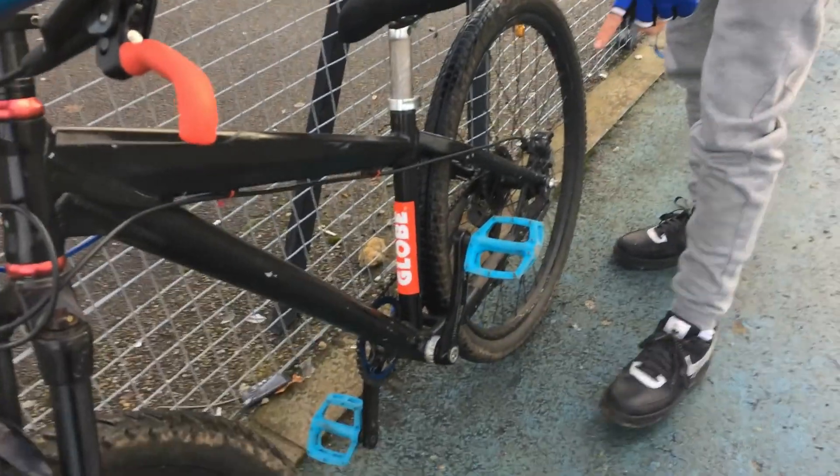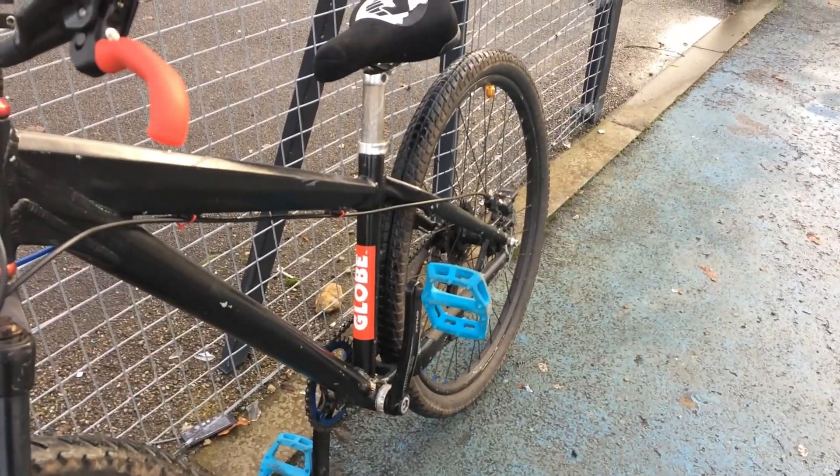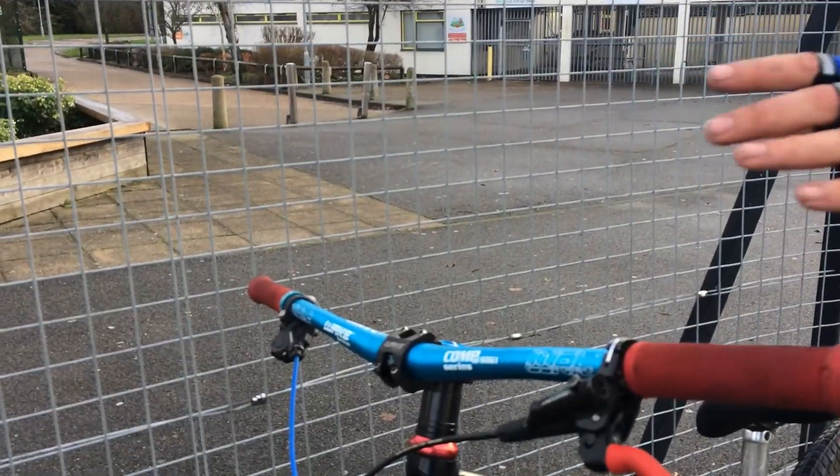I cleaned my bike — look how clean my pedals look! They could be a bit cleaner but it was my first time actually cleaning the pedals. I'm getting new bars — not the same ones, I'm getting different ones.